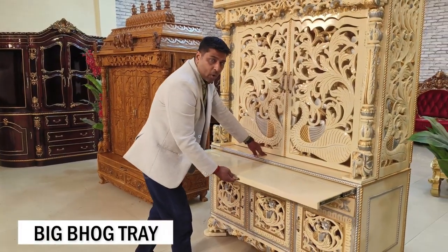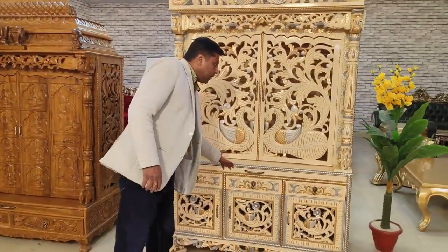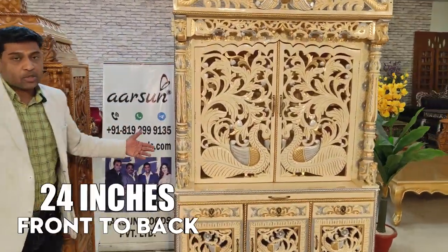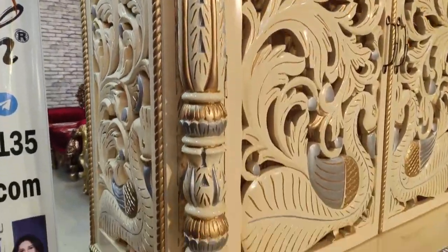We have three cabinets and three drawers underneath, and also a Bhog tray — a bigger full tray right in the middle, similar to the first unit. The design features elephants and pillars. Front to back it is 24 inches, 54 inches left to right, and almost 7 feet high. The beauty of the design is visible right here.